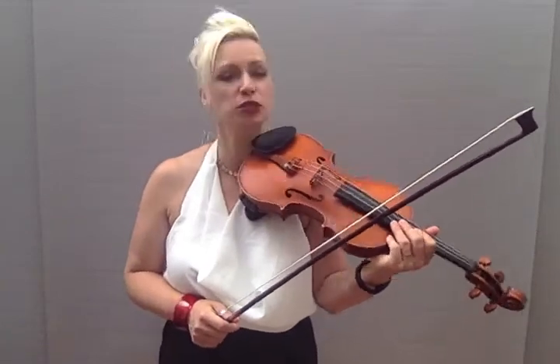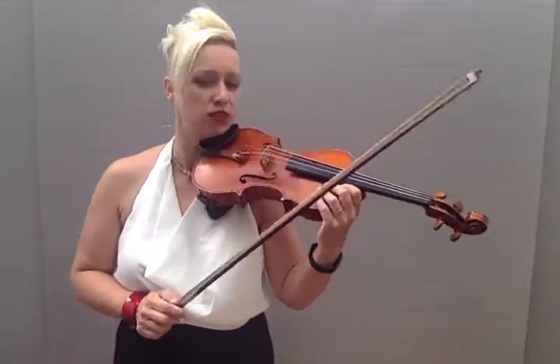Hi everyone, I'm going to show you a game called Rock and Roll. If you want to put some rock music on or some classical music on while you do it, you can — it doesn't make any sound.